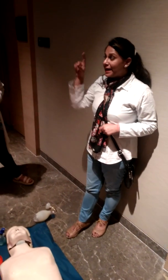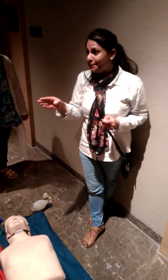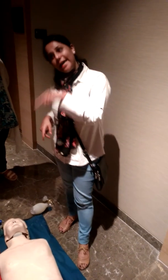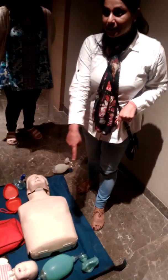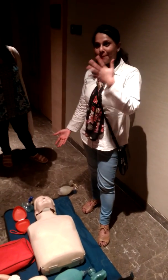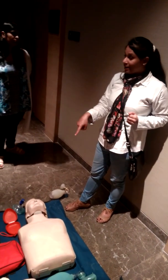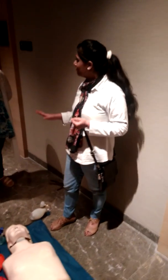Remember, in our adult chain of survival, we said that after high quality CPR, our third priority is defibrillation. So this person is bringing an AED also, and this person is bringing a bag-mask also. The function of this bag and mask is to ventilate the victim. We are already ventilating by mouth-to-mouth or by mask, so the new thing is the AED.